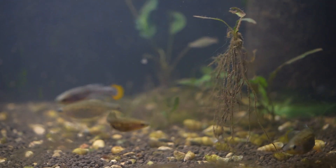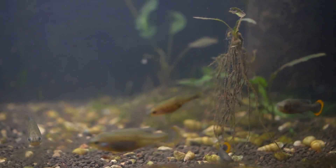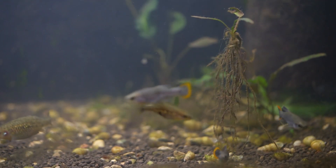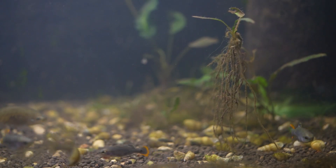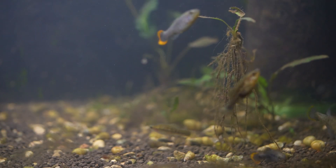The Zoogoneticus tequila, or Tequila Splitfin, is one of the more popular Goodeid species in the aquarium trade. While its body has a brownish-grey color, what makes this fish stunning is its bright orange tail. Let's dive in and learn a little bit more about this awesome Goodeid species.